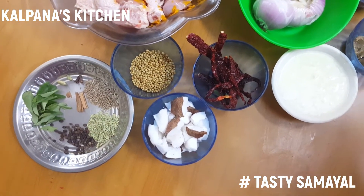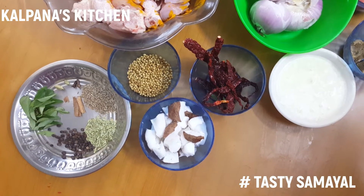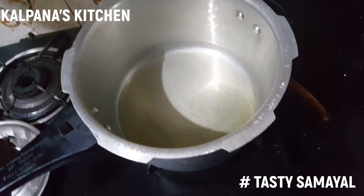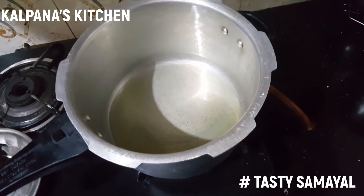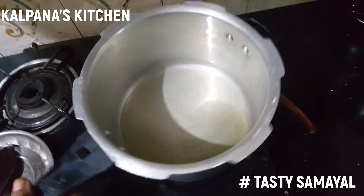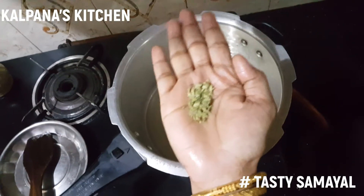I will add some ingredients to the chicken. I will add 3 tablespoons of oil in the cooker pan.